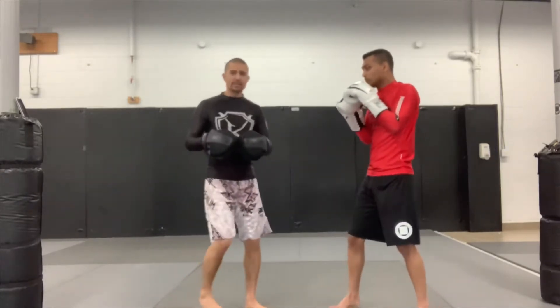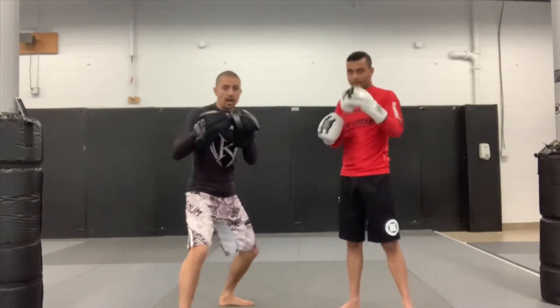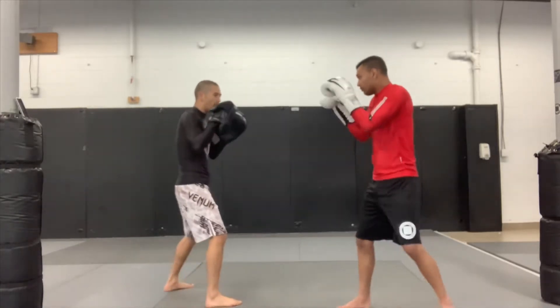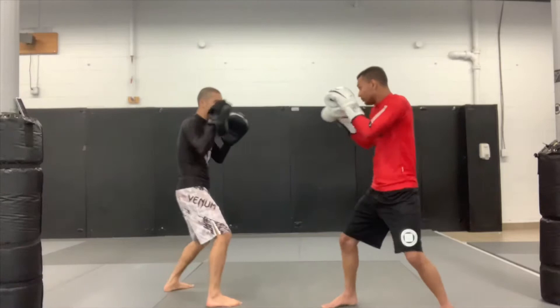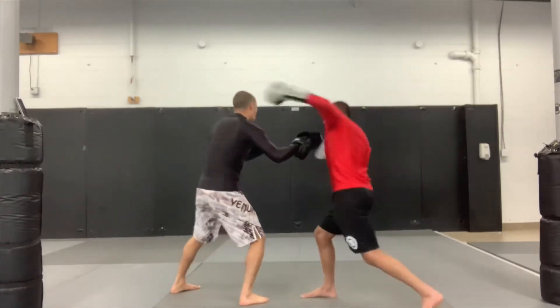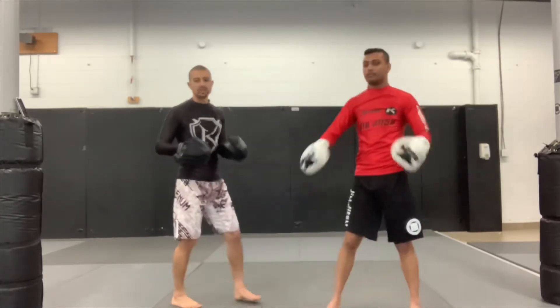I like to use my jab as a bait jab, where I'm not fully extending it the whole way, drawing somebody who might want to chase it. You get guys trying to beat you halfway with this jab — it makes it great to set that up and come all over the top and expose that chin.